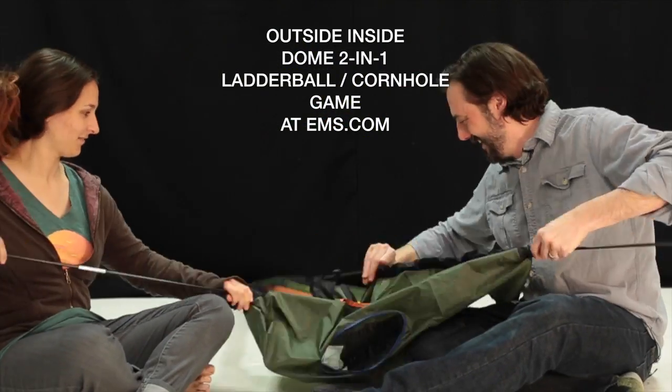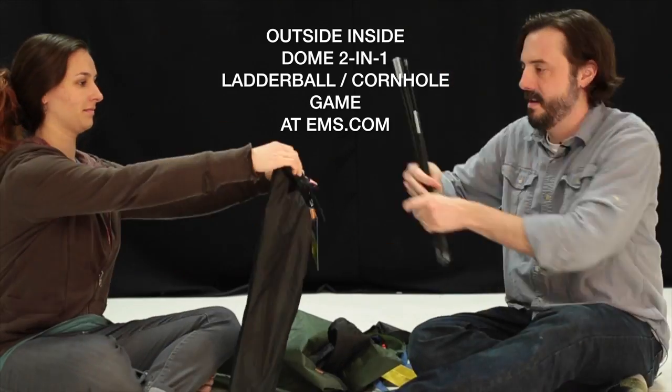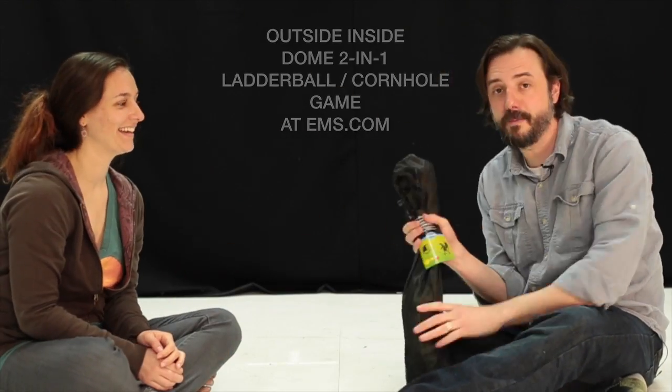And that's the Backpack Dome 2-in-1 Ladder Ball Cornhole, available at EMS.com and all EMS stores. Thank you.